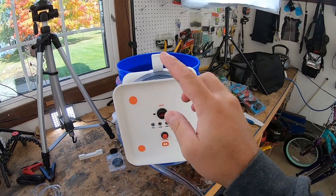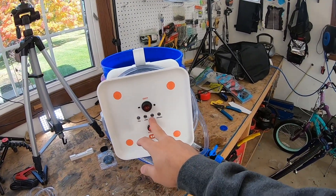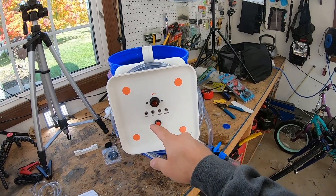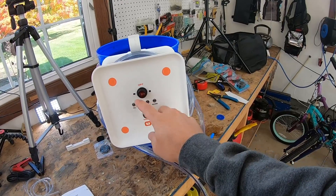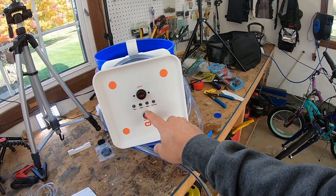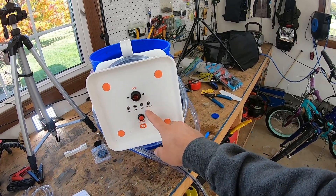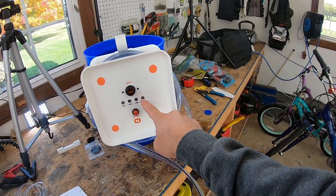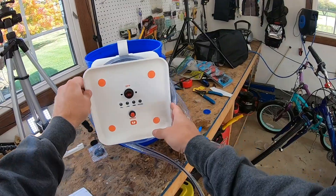Now let's talk about the multiple modes. We've got fill, low, high, and recirculation. Fill is obviously going to fill the bucket. High is going to pump water one minute for every three minutes — so 20 cycles per hour. Low is going to pump one minute for every four minutes — so 15 cycles per hour. And recirculation mode is for whenever you are transporting baits.